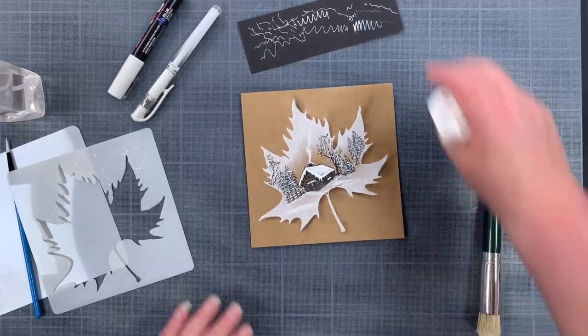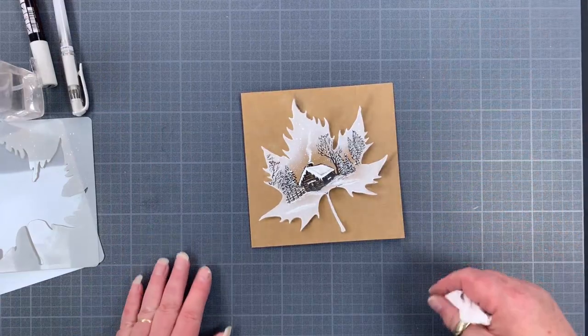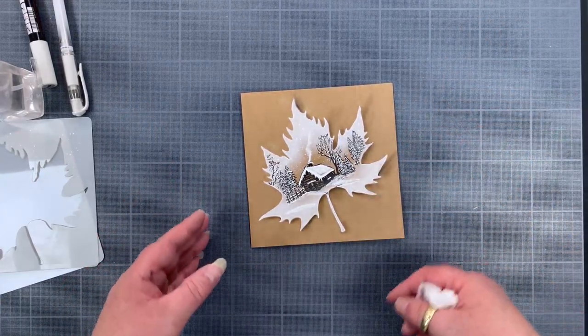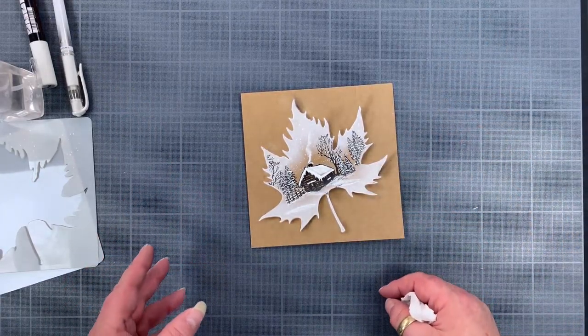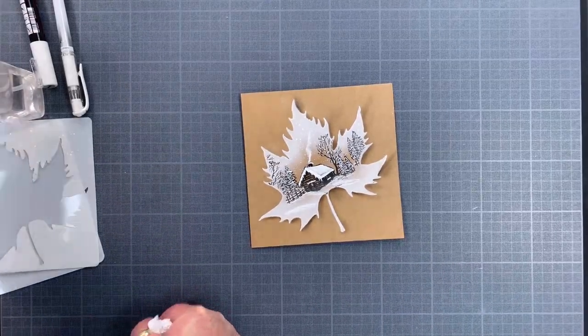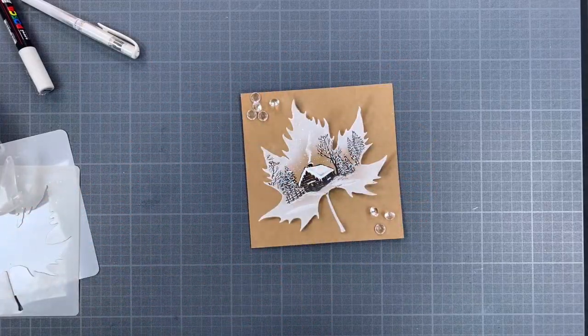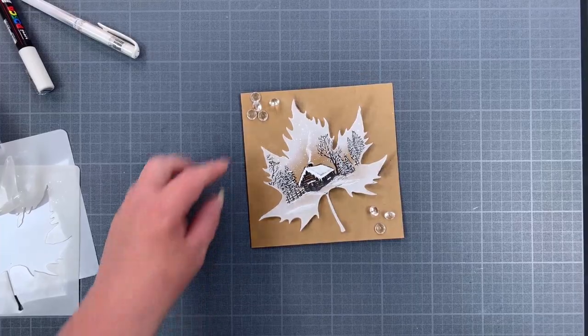That's the card as we finish it. You can obviously embellish it — add some gems and things. There we go — a Christmas card done.